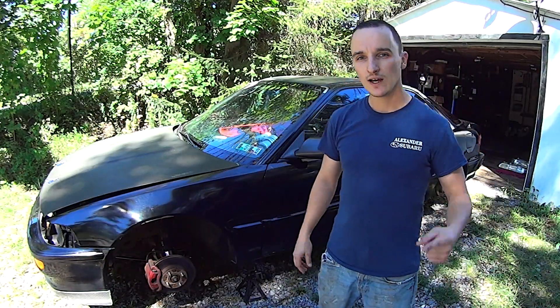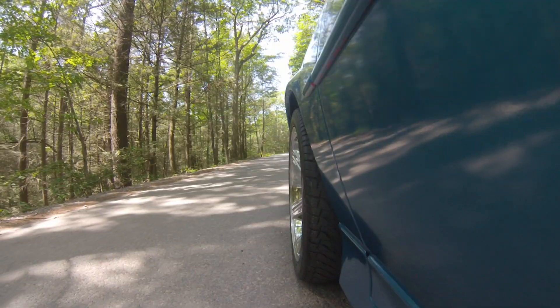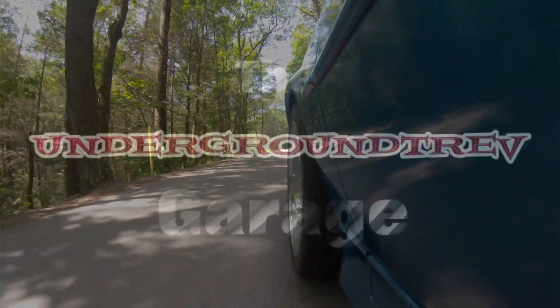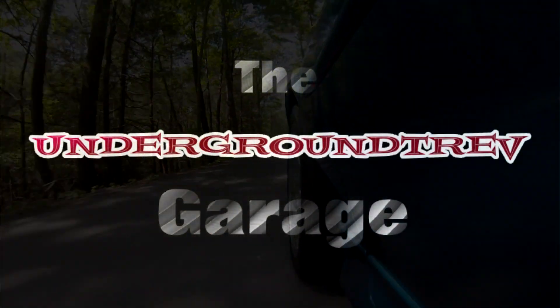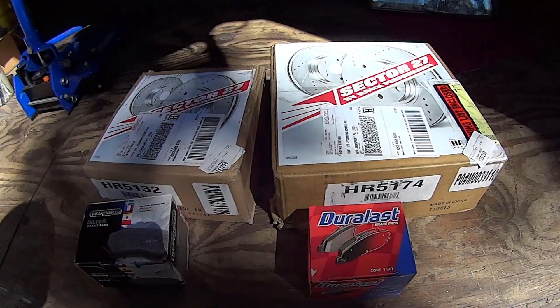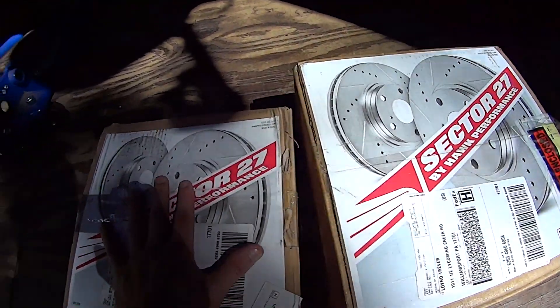What's up, GearHeads? It's Trev, and today at the garage it's time for a little bit of a brake upgrade — more of just a rotor upgrade. I got some Hawk Performance front and back rotors.